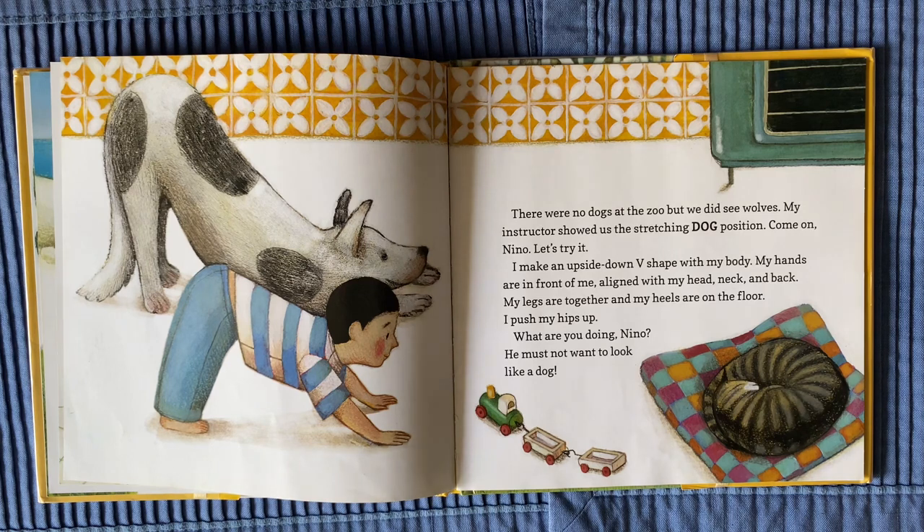My legs are together and my heels are on the floor. I push my hips up. What are you doing, Nino? He must not want to look like a dog.